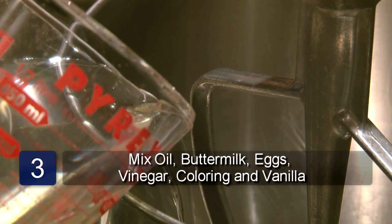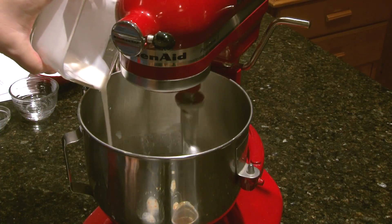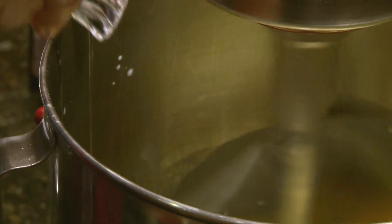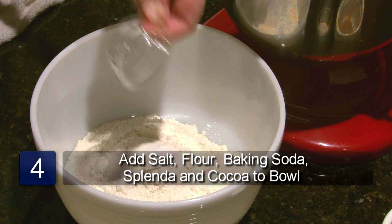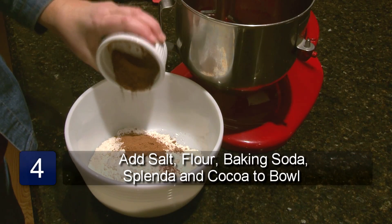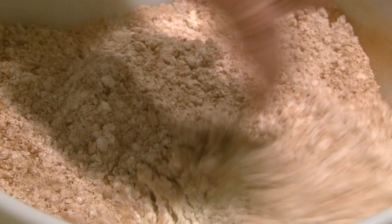In a mixing bowl, combine the oil, buttermilk, eggs, vinegar, food coloring and vanilla. Beat at low speed until well mixed. Combine the salt, flour, baking soda, Splenda and the cocoa in a separate medium sized bowl.